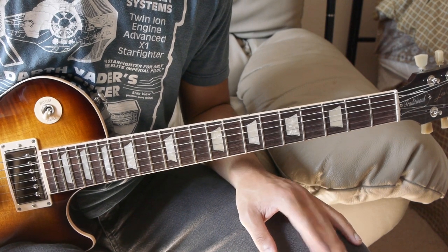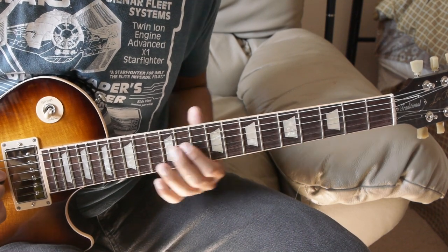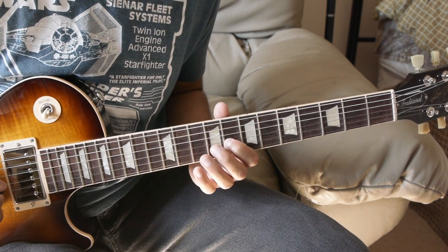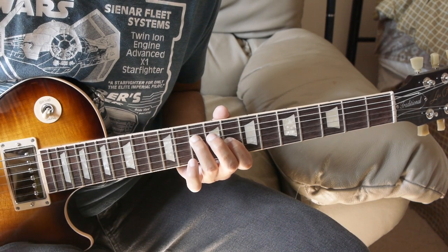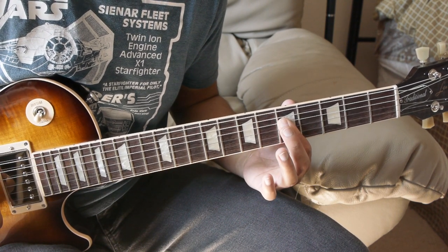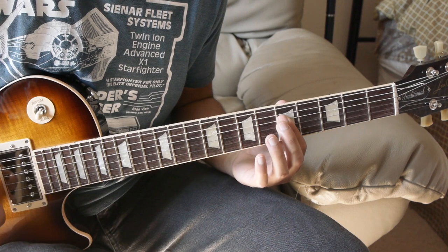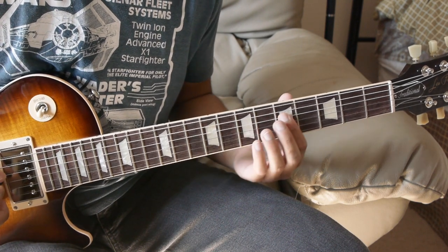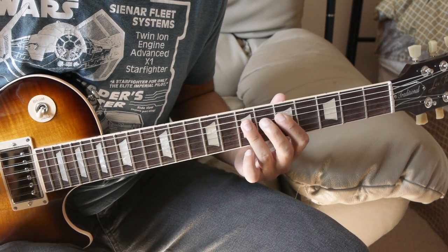For the next part we have power chords on the D and G string, kind of like 'Smoke on the Water.' We have 5th fret on the D and G, then 8th fret of the G and 10th fret of the D — play that 4 times. Then power chords on the D and G on the 7th fret, to the 5th fret. Then 5th fret D and G, 7th fret D and G, 5th fret D and G.